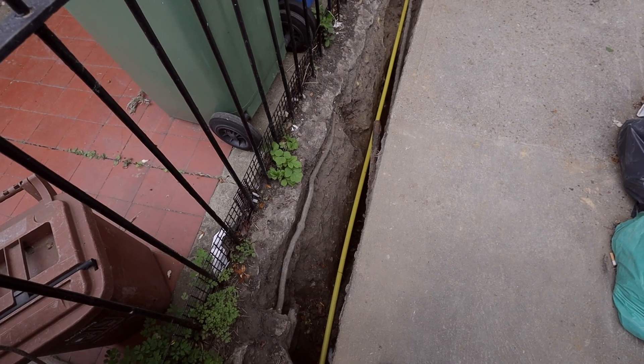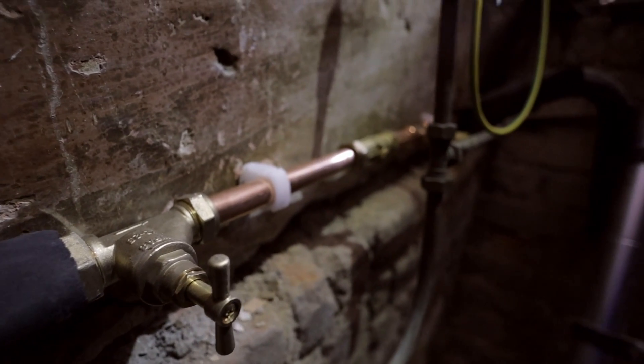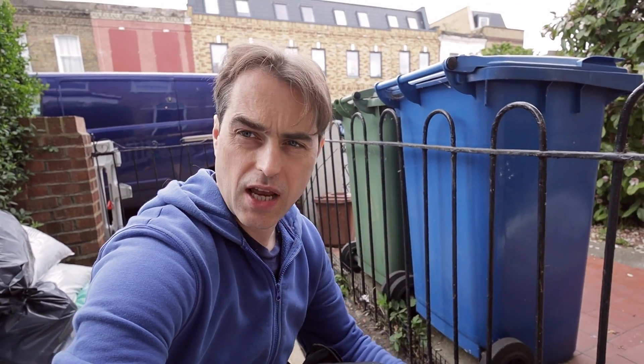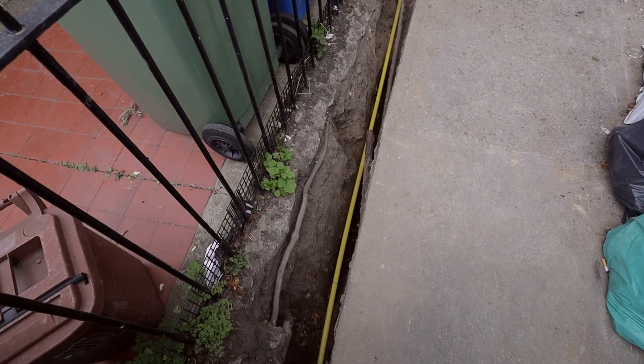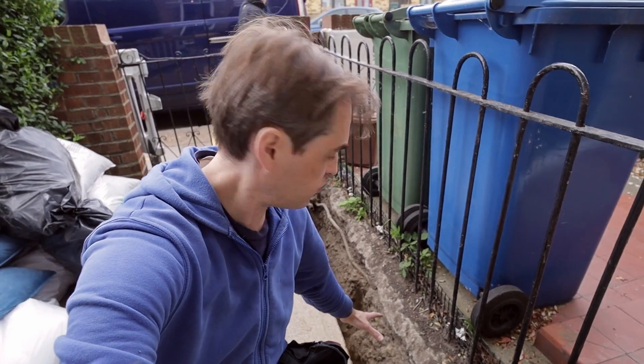What we are doing is putting in a new gas supply, new mains water supply, a new wet central heating system based on a gas boiler, and a new unvented cylinder. The gas supply has already been laid and run through the cellar. We're waiting for British Gas to connect the meter, and we have to put our water supply here in the trench as well.